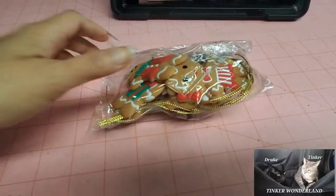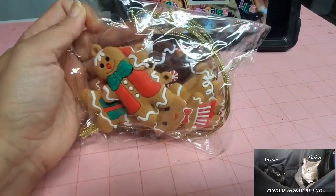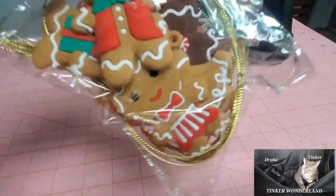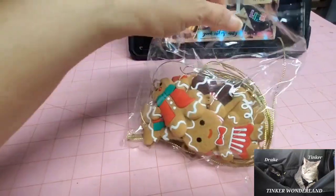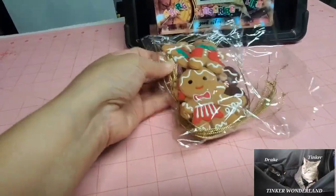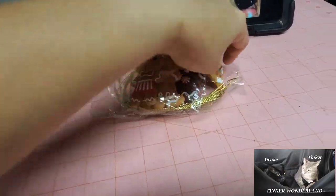So, here we go guys. I'm so excited. I went ahead and opened up this package and here are the items that I ordered from Amazon. This only cost $6.25 and it comes in 12 pieces of gingerbread.